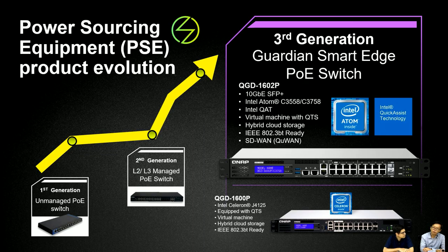In the power sourcing equipment product evolution, the first generation is an unmanaged PoE switch, and the second generation is a layer-2 or layer-3 managed PoE switch. Now this is the third generation — our Guardian Smart Edge PoE switch — including lots of new features such as NGBE SFP Plus, and it is built with the Intel Atom C3000 series 4-core and 8-core CPU.